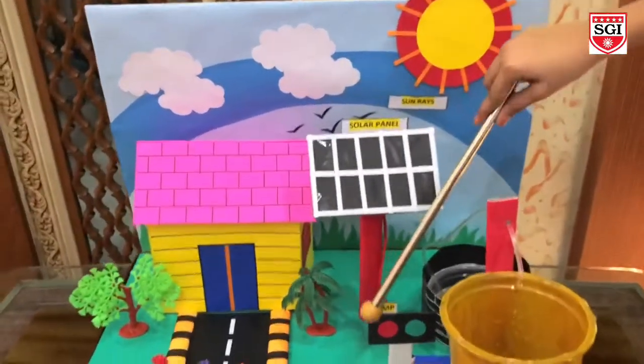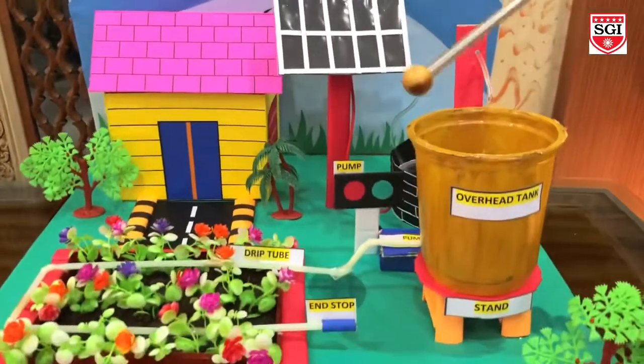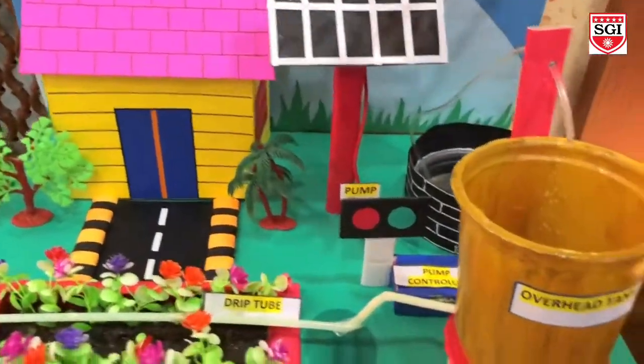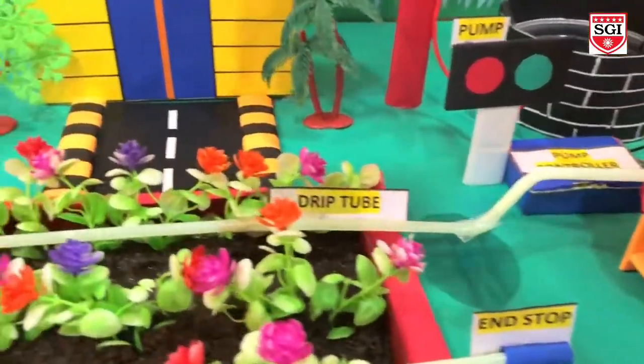Let's see how it works. The solar power water system pumps the water into large holding tanks. The electricity from the panel goes to the motor and pump to send the water through the pipe to the plants.